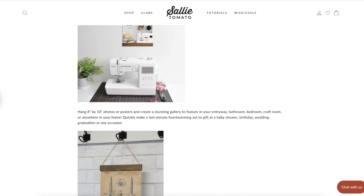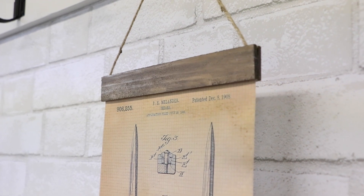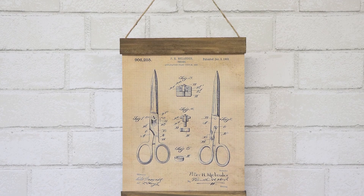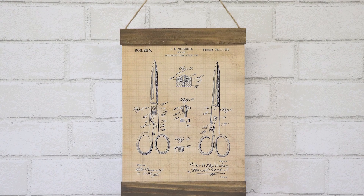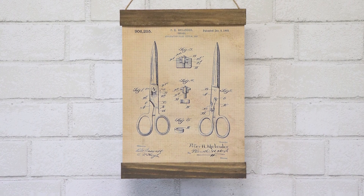I share some tips on how to use magnets to make it removable. These can make a quick last-minute gift for baby shower, birthday, wedding, graduation, or any occasion. These would be so fun to create a stunning gallery to feature in your entryway, bathroom, bedroom, or craft room.